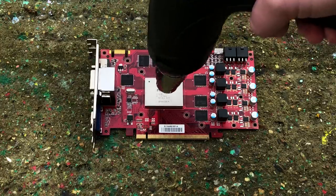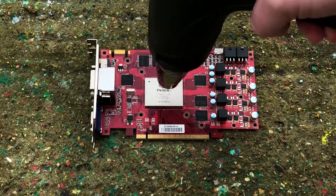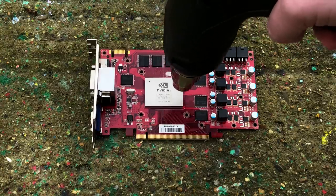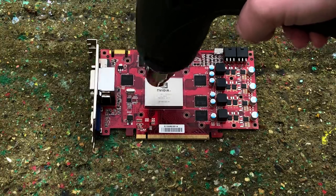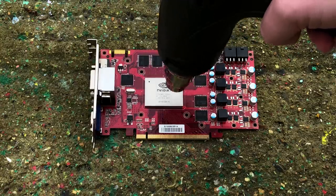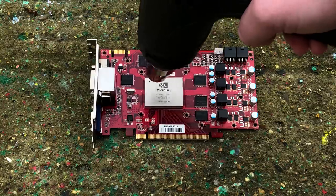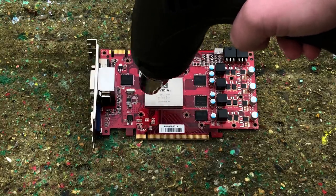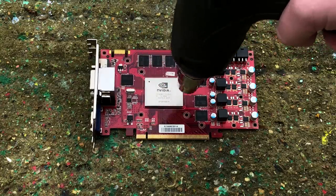So why does this work? From what I understand, all we're doing here is moving the underfill beneath the chip around — not melting and resetting solder balls like the myth suggests. As I said, it's a temporary solution. You're sort of reanimating a graphics card, not truly reviving it. For all the time it works, it's essentially a zombie.